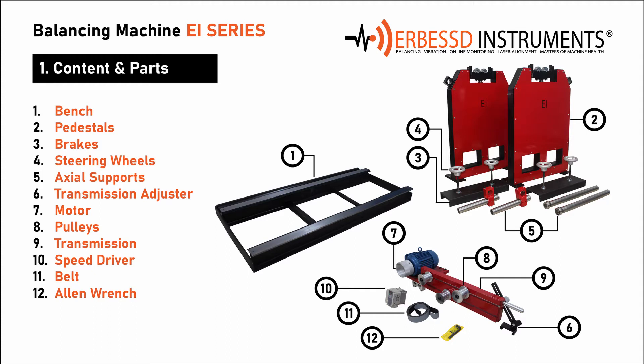5. Axial supports — the axial supports will be installed on one side of the pedestals to limit axial displacement on rotors. 6. Transmission adjuster — this piece, as its name indicates, will allow us to adjust the height and tension of the transmission set, fixing it to the bench frame.